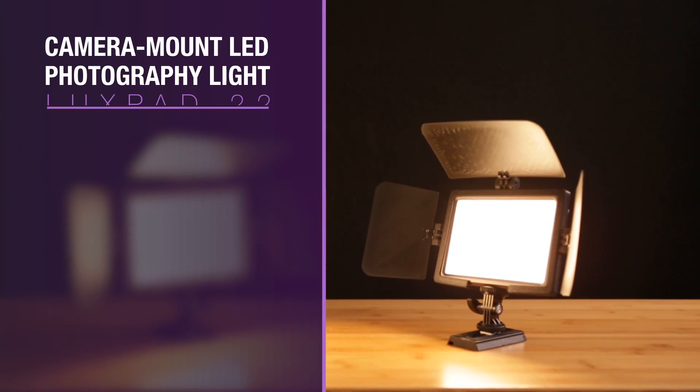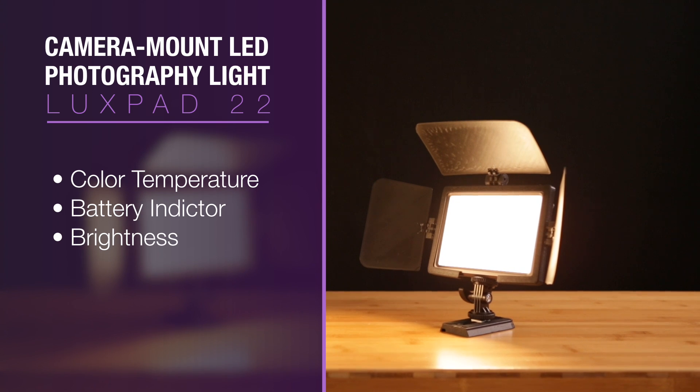This is the LuxPad LED panel and it's pretty nice because you can adjust the color temperature and brightness of the LEDs.